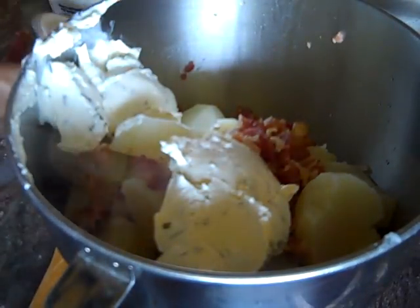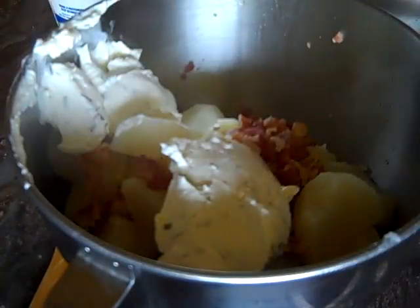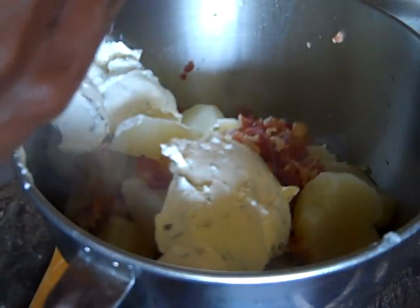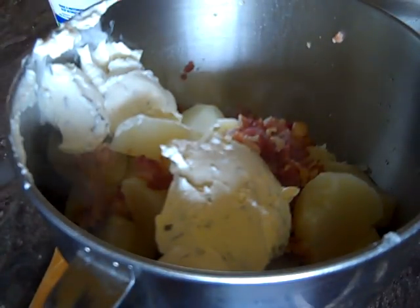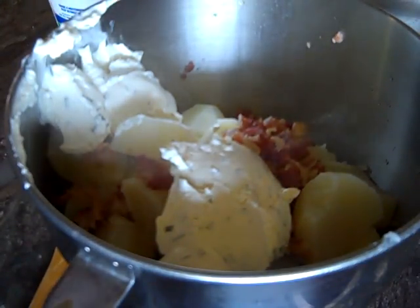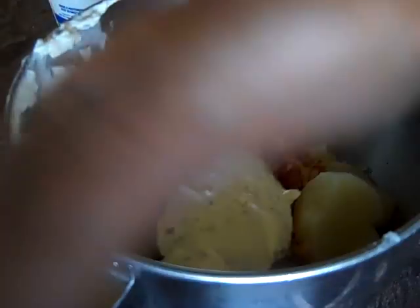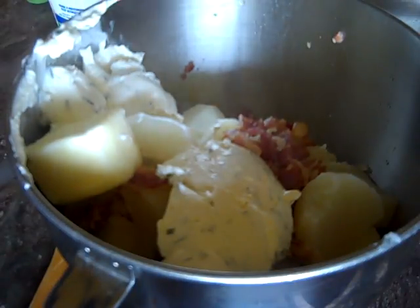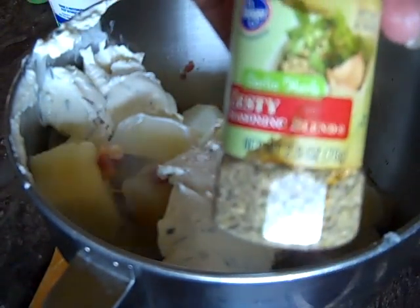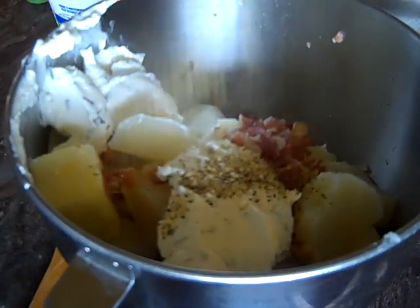Now we're going to use unsalted butter. Unsalted butter is primarily used for your pastries and such — that's what I usually use it for. We're going to take about almost a half a stick of unsalted real butter. Then we're going to add some garlic and herb zesty seasoning — just twist the cap off and do it like this.